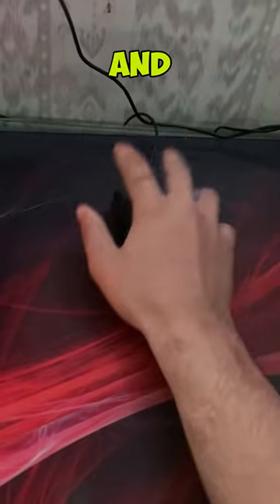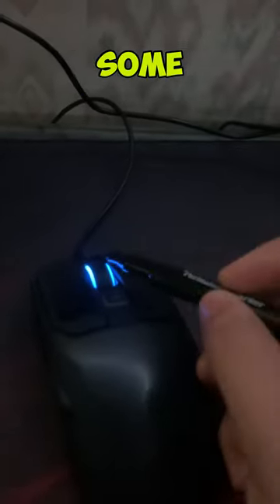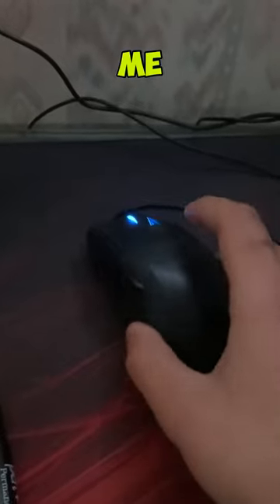Are you trying to drag click and does it look something like this? Take a sharpie or any type of marker and rub it onto your mouse. Make sure you have some electrical tape on. Now watch me.